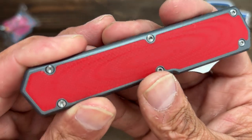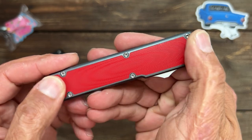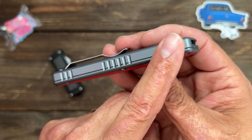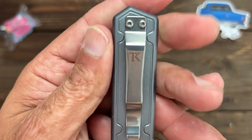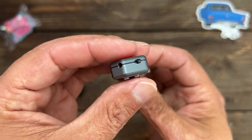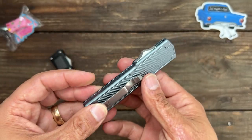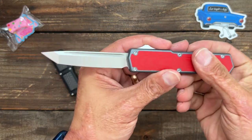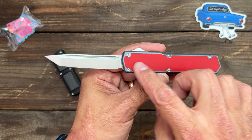Look at that beautiful red G10 inlay — you can also get it with a black G10 inlay. They have several different models. I got the gray aluminum; you could also get it in black. Just a standard pocket clip, and that's the same logo as Tac Knives. Those little holes are probably for a lanyard. The action on these things is just amazing.